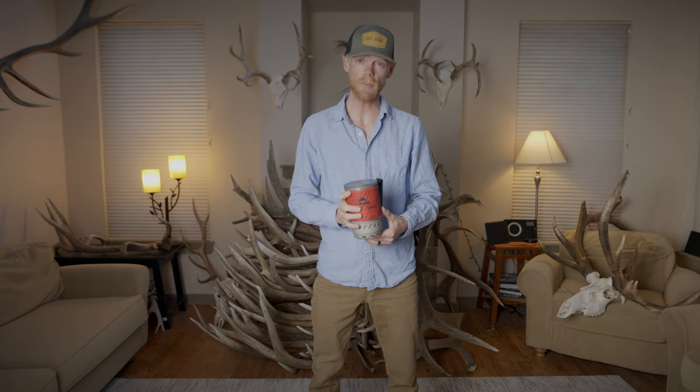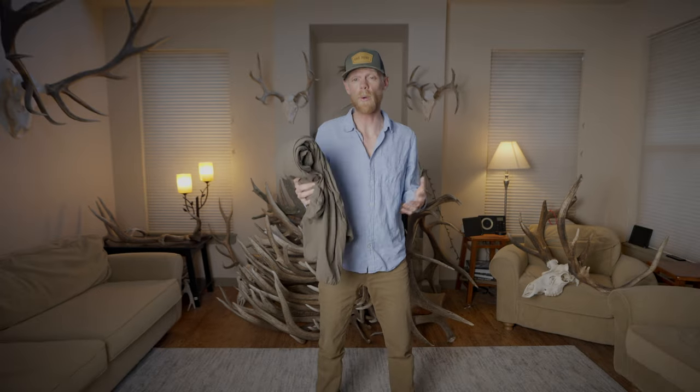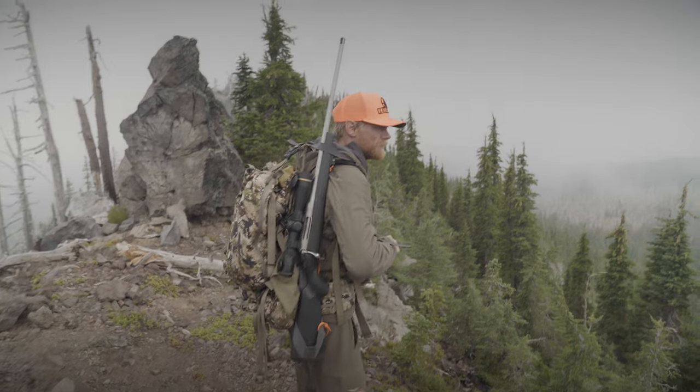The camp stove I'll be using is the MSR Windburner. For water purification, I'll be using the Katadyn BeFree 3-liter gravity feed filter. The weather's looking pretty nice for this hunt, so one piece of gear I'm excited to try out is the Sitka Ambien Hoodie — a lightweight puffy jacket that you can wear while being active. While hiking up the mountain, you can wear this and not overheat, and it traps heat quite well, so it's the only puffy jacket I'm bringing. It has a very quiet face fabric and minimal bulk.